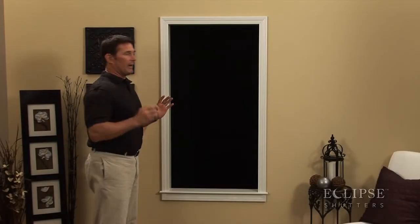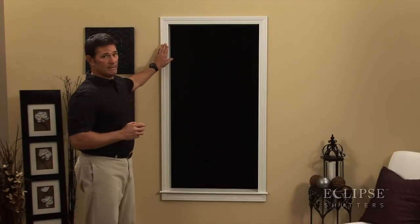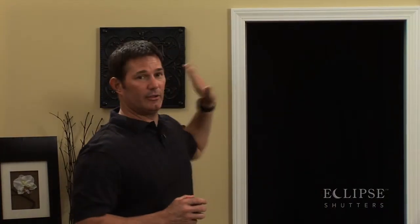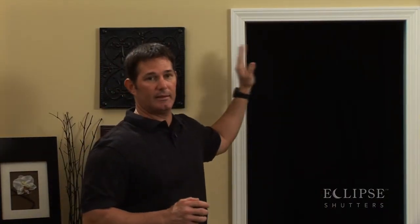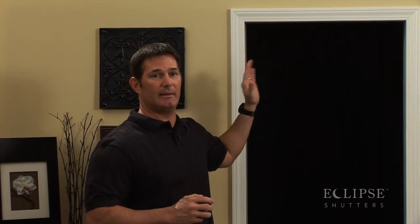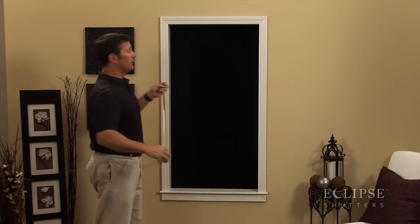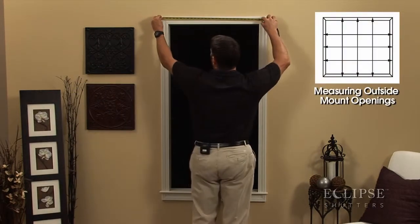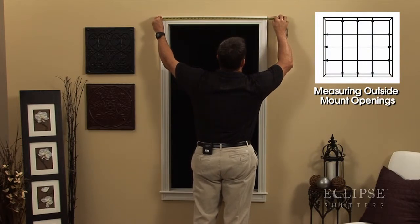We're going to be measuring for an outside mount application this time. As you can see, this window has casing around it, and we're going to be mounting directly on top of this casing. It's going to be what we consider a tip-to-tip measurement — measuring from one tip all the way to the other tip. Make sure you have a steel tape measure and put the edge of your tape on one side all the way to the other tip. That's going to be your measurement.